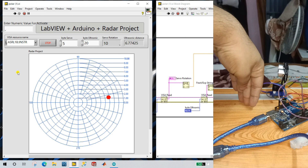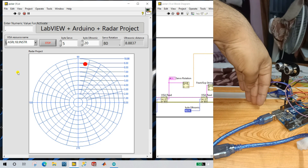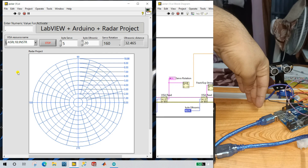You see the value showing 654. When I take my hand nearby the sensor and in LabVIEW you see the range change. The distance showing minus 68 — like this. It's working perfectly.